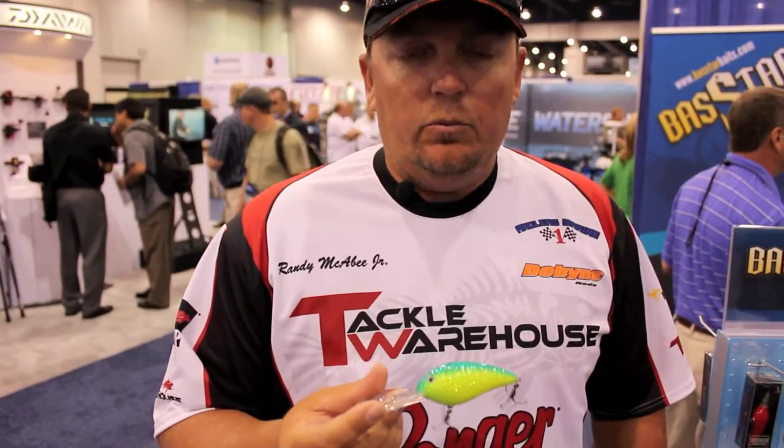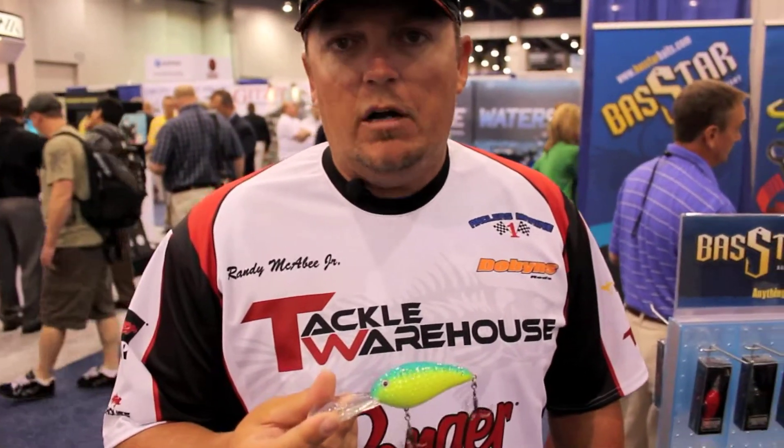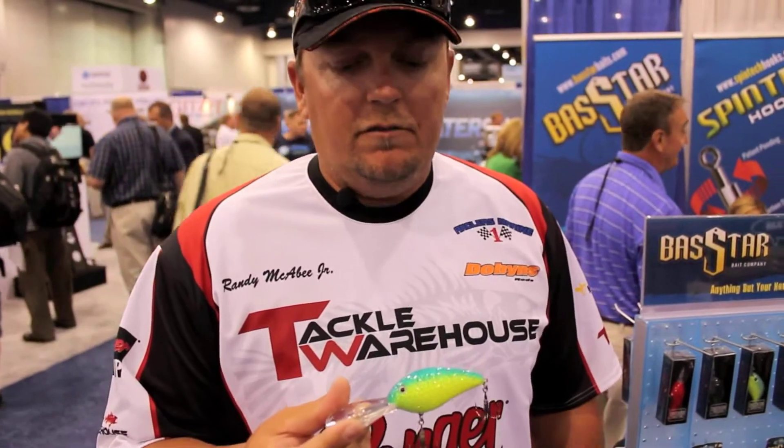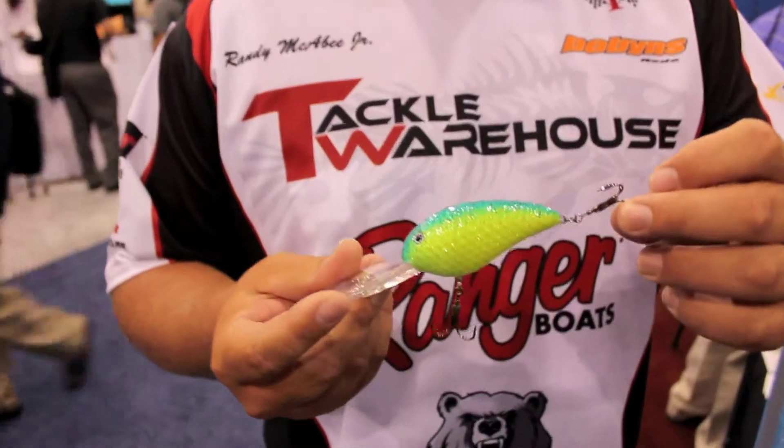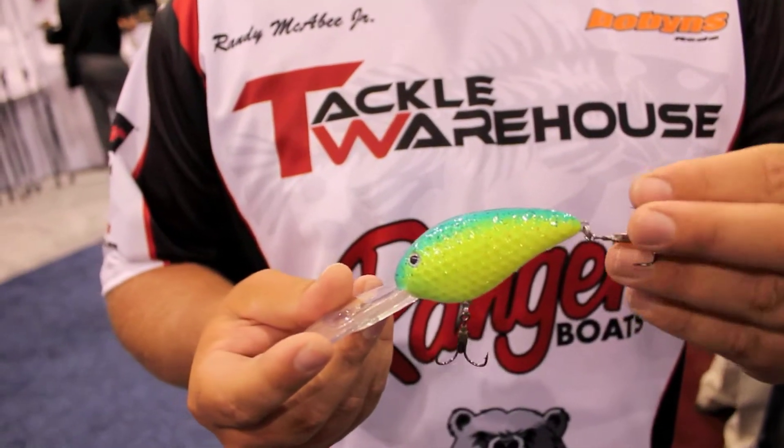It swims really true. When it hits the bottom it doesn't lose its track — it wants to hunt and find the bottom again. They're going to come stock with the Spintek hooks on them in every package.